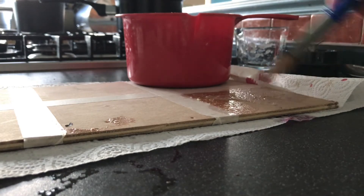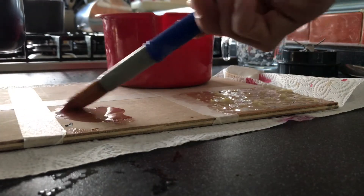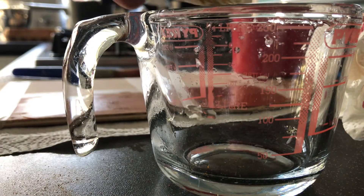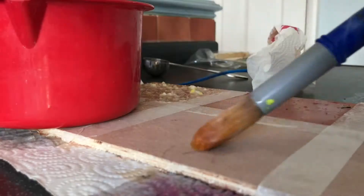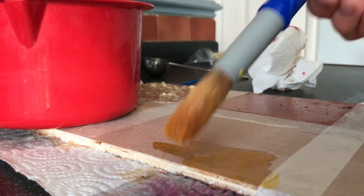At the moment we're just trying to lay down the base coat. Just give it a stir around. As soon as I put it on, the colour is just amazing.